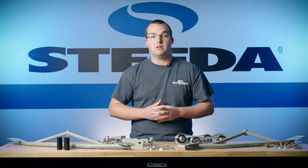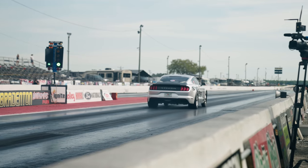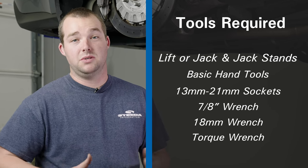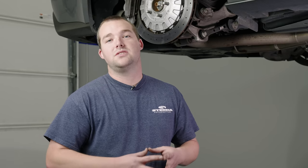All of this together will help eliminate that wheel hop altogether on the rear end of your S550. There's a little bit of an order of operations when it comes to working on the IRS of these cars, especially when throwing all these parts at them. First, you're going to do the IRS subframe bushing supports. While you're in there, slide in the alignment dowels. After that, the billet vertical link, then the toe link. Lastly, when both sides are completed, that's when you'll put on the IRS subframe braces.